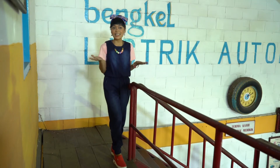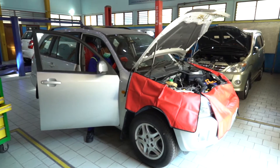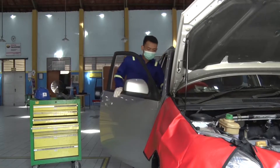Dengan kendaraan bisa kita bawa kemana saja dan kapan saja dengan aman dan nyaman. Yang bisa kita lakukan dalam merawat sistem pengisian adalah memeriksa kondisi lampu CHG.